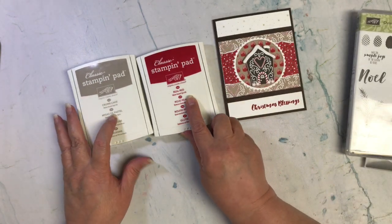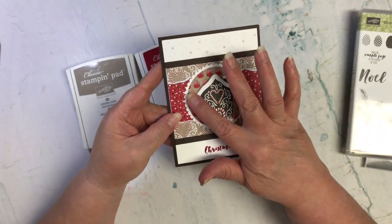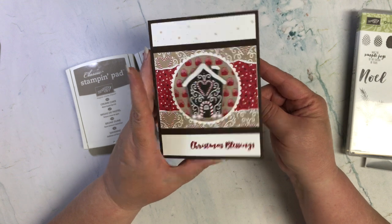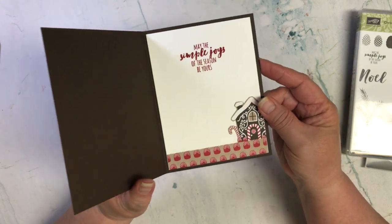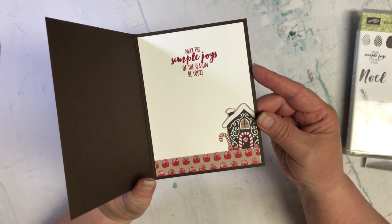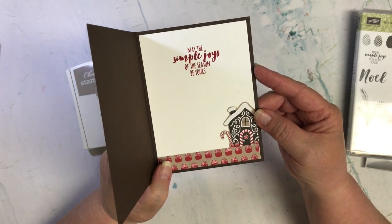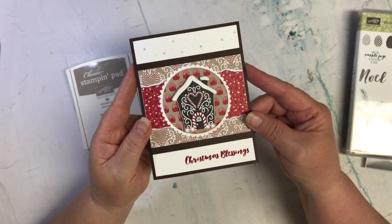As far as ink colors go, I'm using Real Red and Crumb Cake. Everything is adhered down flat except for the gingerbread house, which I popped up. I also have some of that designer paper on the front circle and on the inside with the smaller gingerbread house. I love the sentiment: 'Christmas Blessings — may the simple joys of the season be yours.' Wouldn't that be a fun card to send to somebody?